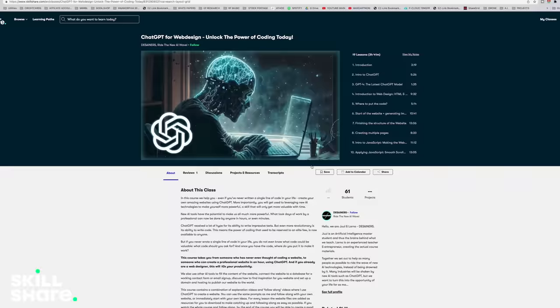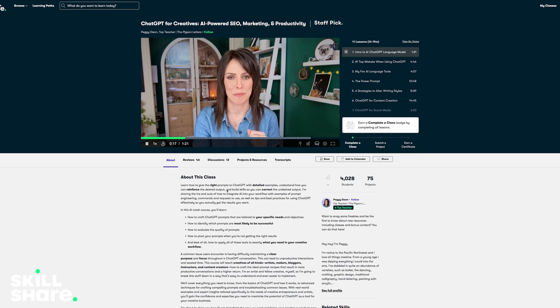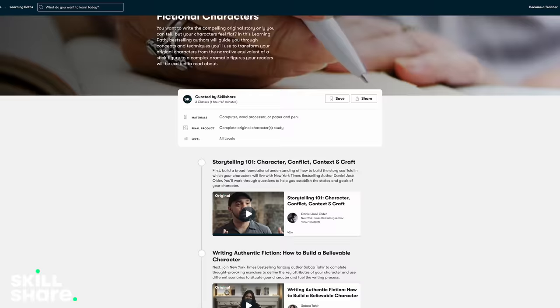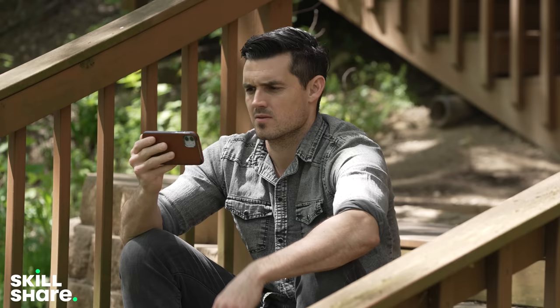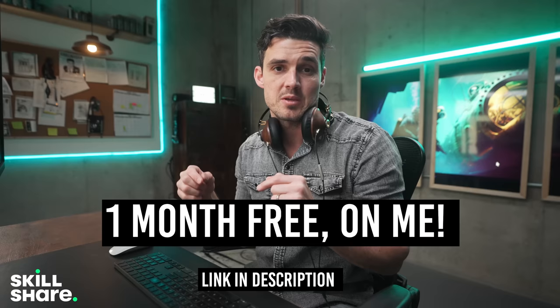Here's one that teaches ChatGPT to code your website for you. I thought I knew everything about ChatGPT, but she teaches on prompts — how to not confuse the AI and to word your questions properly so you get the most out of this powerful language model. They also have a new learning path: curated classes from multiple teachers in sequence so you can take one curriculum on the same subject. I'm going to listen to it on the app on the go. One-month free trial for the first thousand people that sign up — link is down below. Join Skillshare, get on my level.